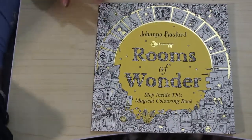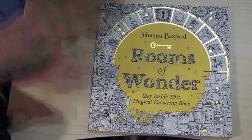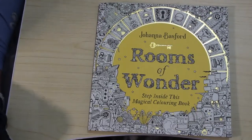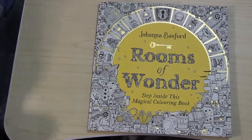Hi everybody, welcome back to the channel. I thought I'd do a flip through of Rooms of Wonder — everybody else is going to be doing it so why not. Let's have a look. I got this yesterday and I've had a quick look but not a proper look. I'm back doing it in the bedroom at the moment because I'm trying to tidy up the space and I'm just quite happy sitting here. I'm watching videos in between filming so I've been doing a few filming today.